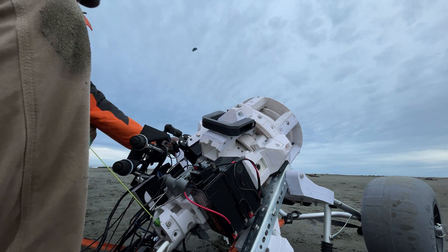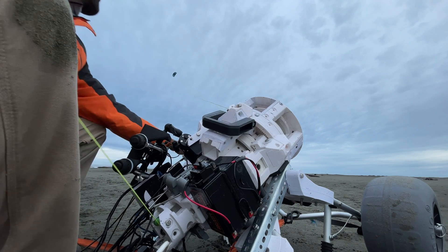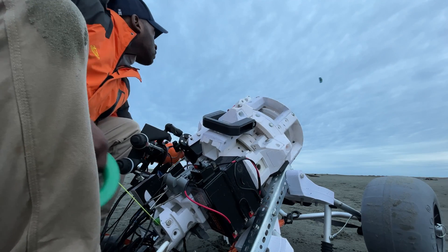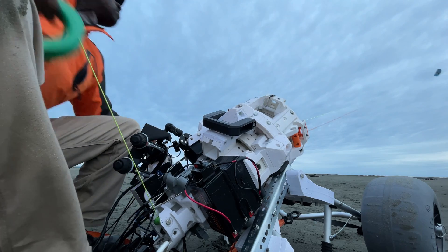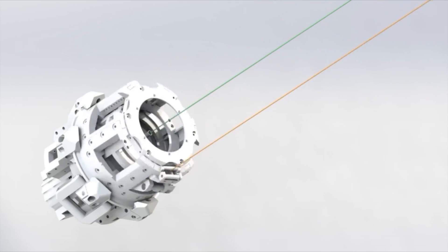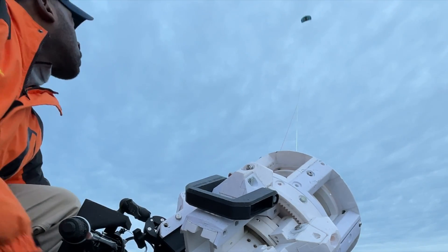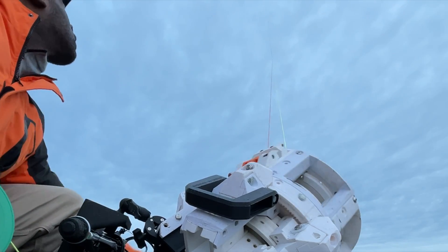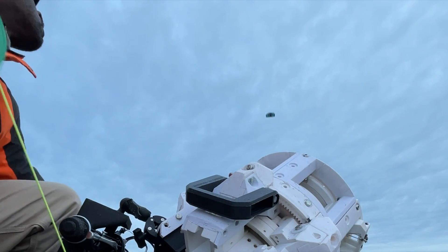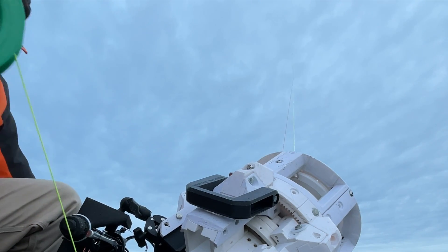One version is fully manual, meant more for sailors and people who want a real feel of the kite — like a real road feel of that kite in the air. The other version will be primarily electric, where all the controls you see me using, including the reel in my hand, will be electric, so you'll be free to control everything from inside the wheelhouse.